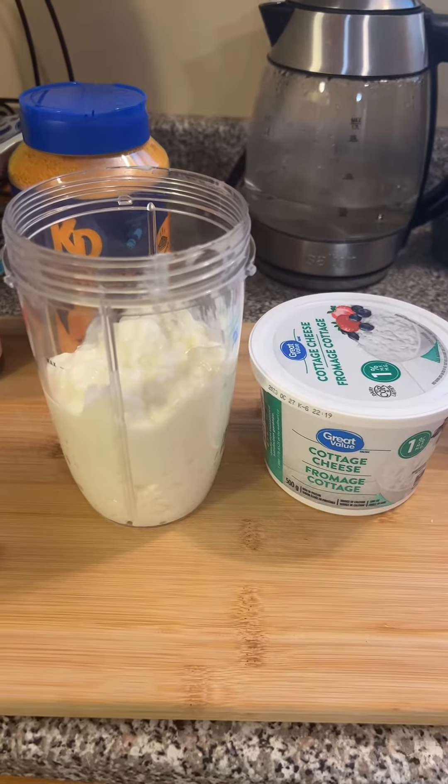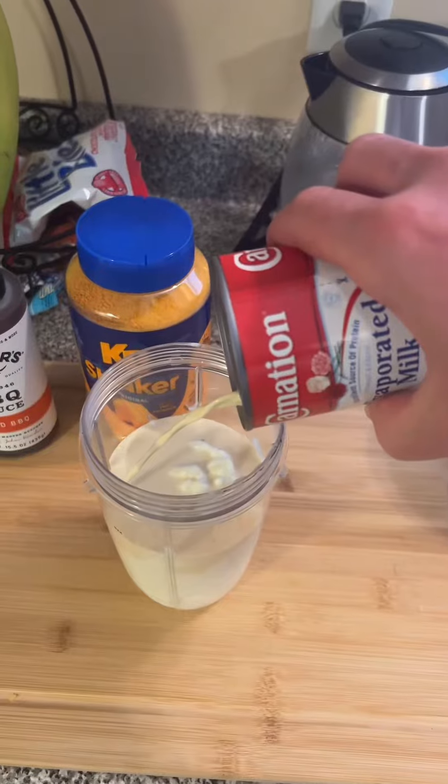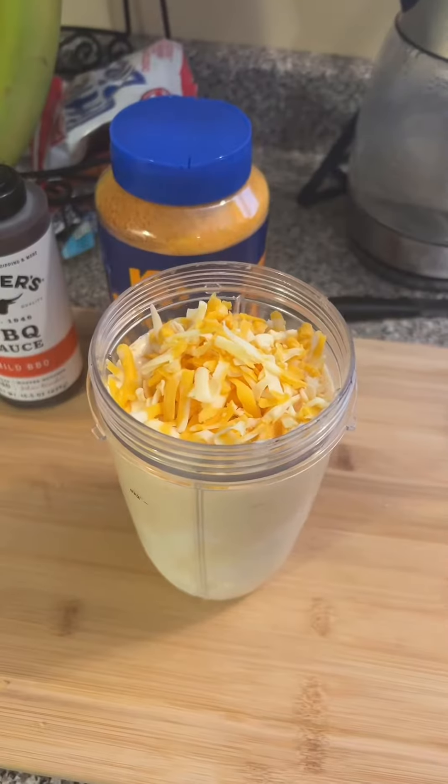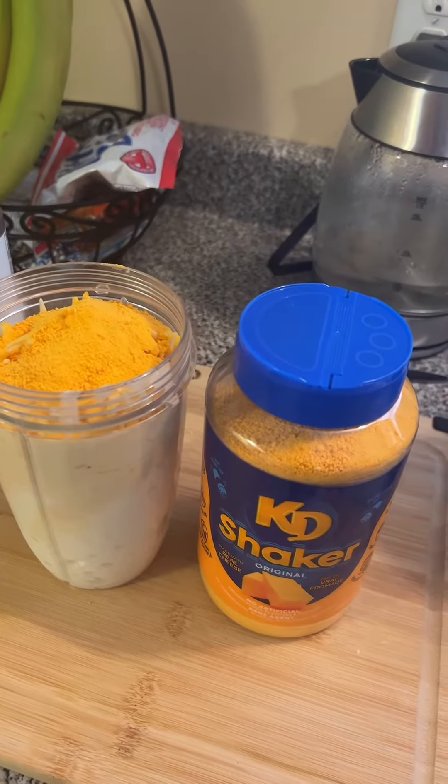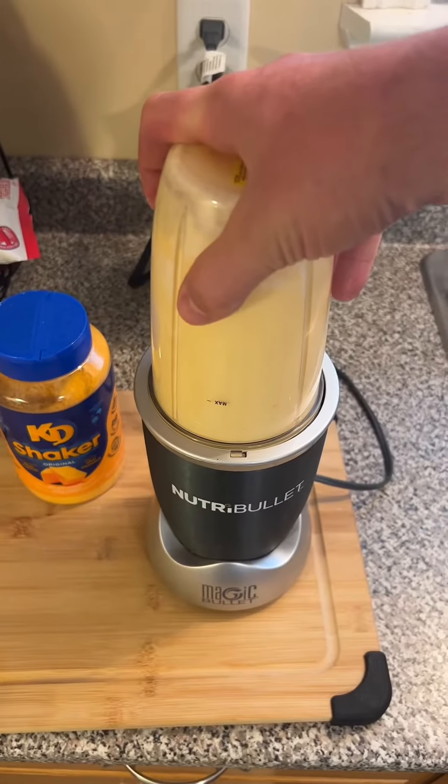For your sauce: a cup and a half of cottage cheese, half a cup of milk, half a cup of grated cheese, and two tablespoons of cheddar powder. Blend until smooth.